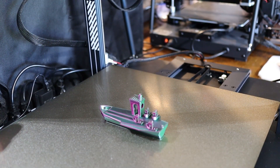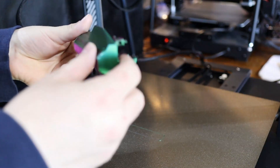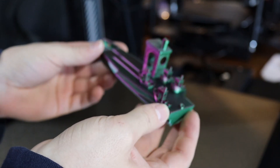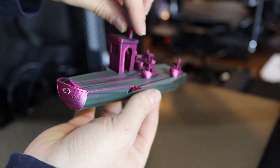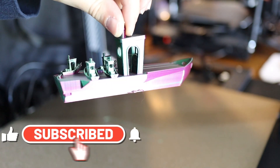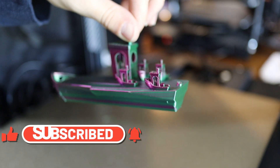Thank you guys so much for watching — I really appreciate it, you guys are awesome. Please hit that like button and subscribe button as well. If you want to see more videos like this, I'll put a link in the description for the filament and the 3D printer. If you have any questions about 3D printing, 3D printers, or 3D printing filament, let me know — I'd be happy to answer. Thank you so much for watching, and have a wonderful day.